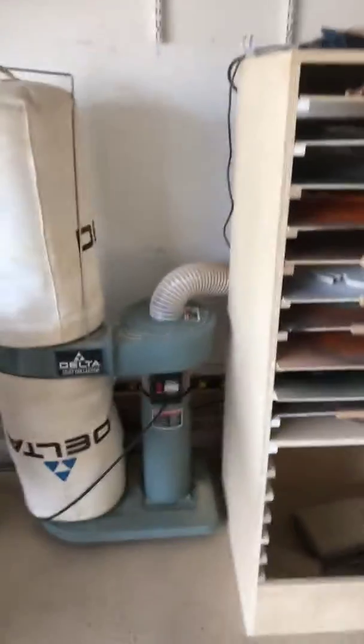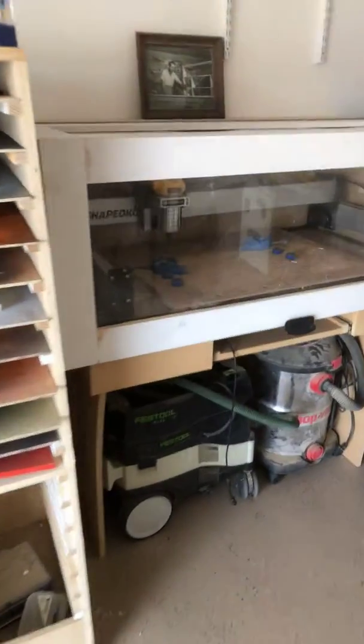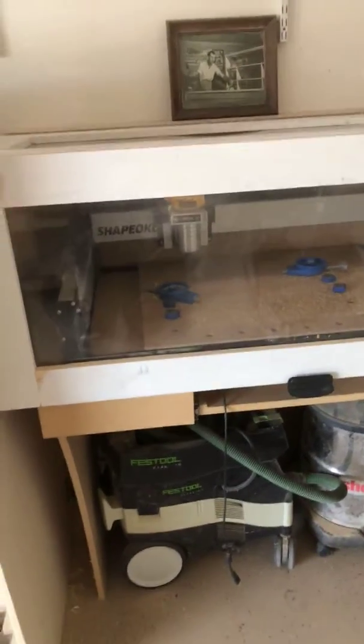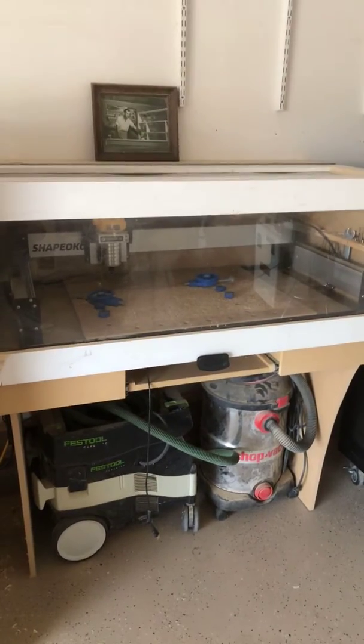Hey guys, this is Tool Man with an idea I've had on this thing called the Shape-O-Co. We always have a lot of dust on here and we've been trying to figure out how to get rid of the dust that's inside of it.